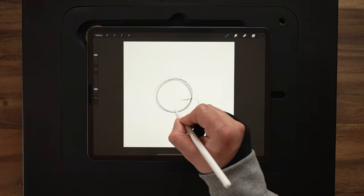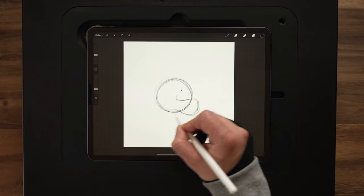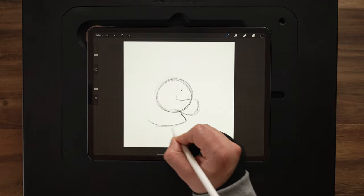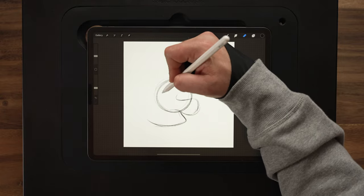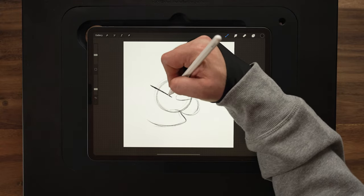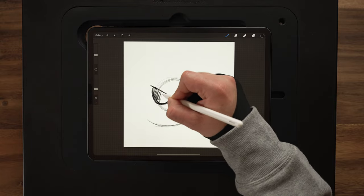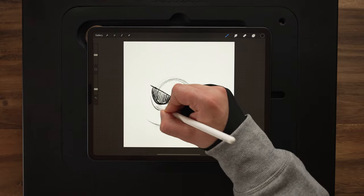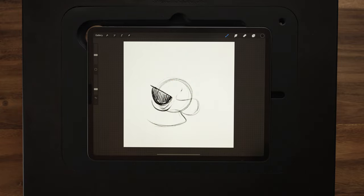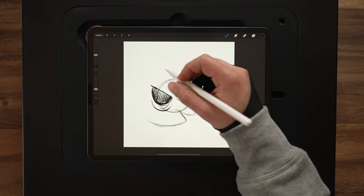I'm going to pull out the cheekbone here and have that kind of exaggerated. So that's what I'm going with — just a lot of exaggeration. This is going to curve down out into the bottom jaw and come in towards the front of the skull. Now that we've got that, I'll go ahead and throw in my eye here. I've got the double tap turned on, which I usually don't, so if you see me switching back and forth between the eraser by mistake, that's why.